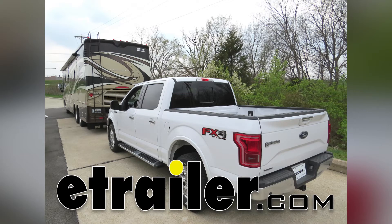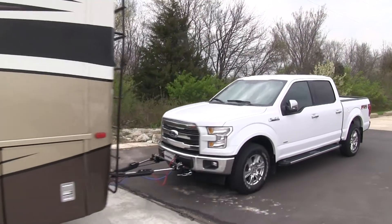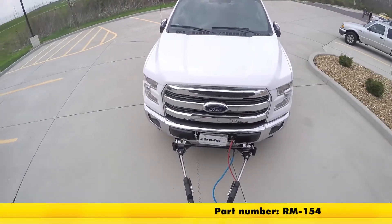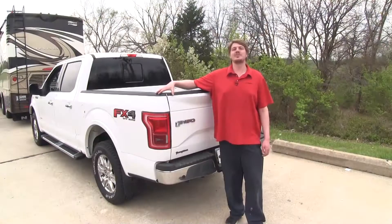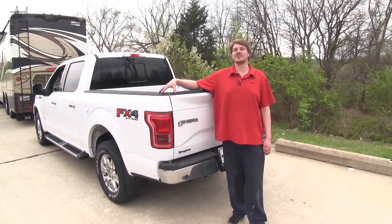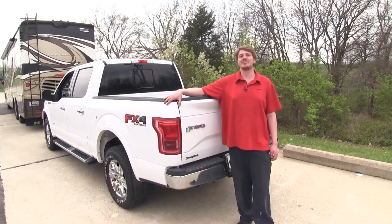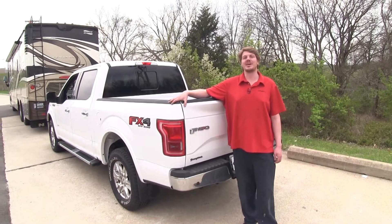Today on our 2017 Ford F-150 we're going to be installing Roadmaster's universal high power diode wiring kit, part number RM-154. This wiring kit is going to give you all of your necessary signals at the back of your vehicle, which includes your left turn, right turn, tail lamps, and brake lamps, so you'll be DOT compliant in all states.